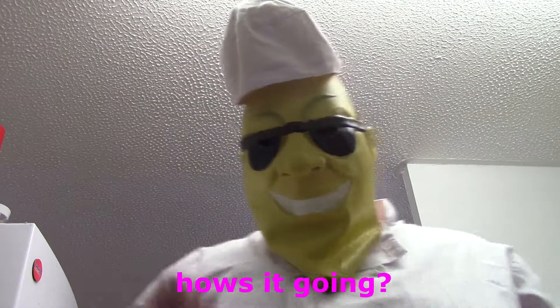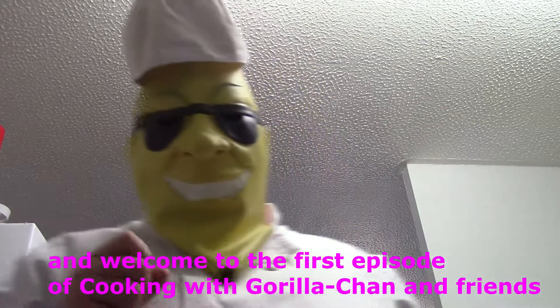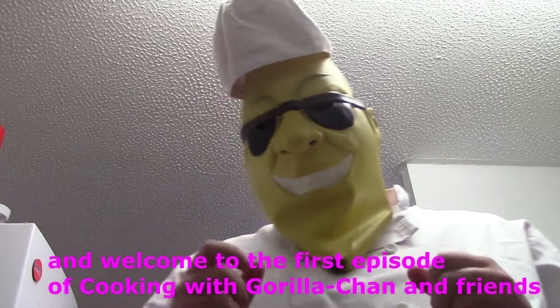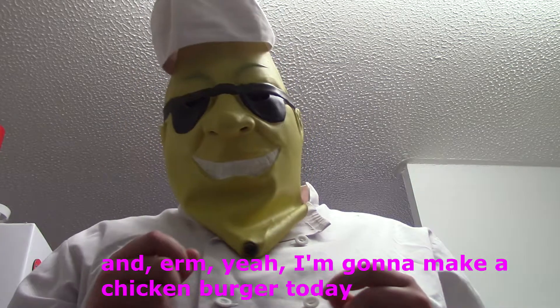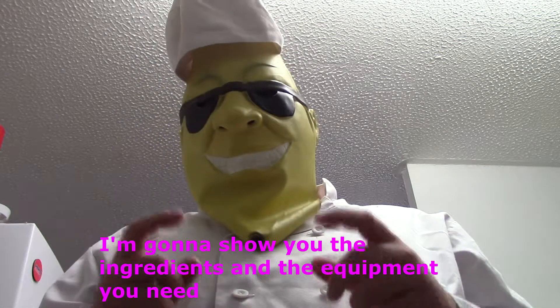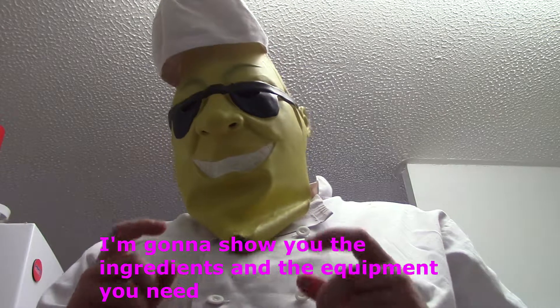Oh, hello there guys! How are you going? Welcome to the first episode of cooking — we're going to challenge friends. I'm going to make a chicken burger. I'm going to show you the ingredients and the equipment you need.